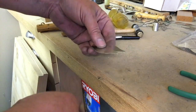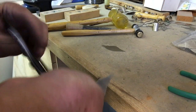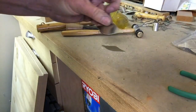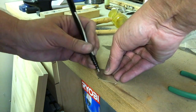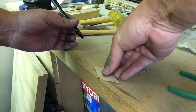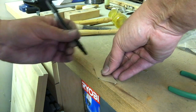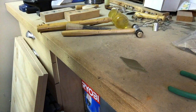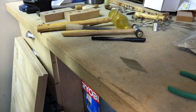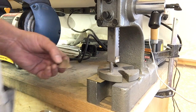The next step involves making a little mark so that I know where I am. I have some marks on the edge of my bench here that allow me to make a little mark on the edge, so I can get lined up on the next step.